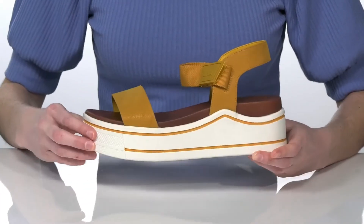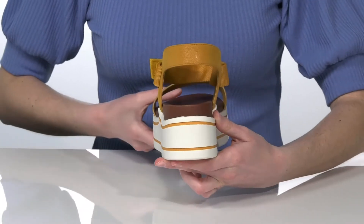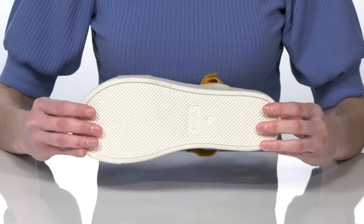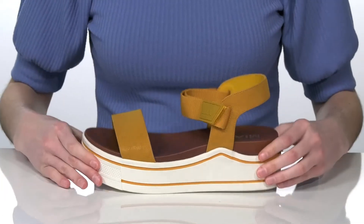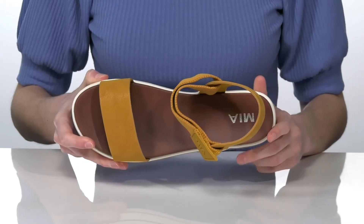The platform midsole is 2.5 inches tall at the back, and they have a textured outsole underneath for traction. There's an adjustable hook-and-loop strap at the side, so you can get these on and off easily. Inside has a smooth lining and cushioned footbed.